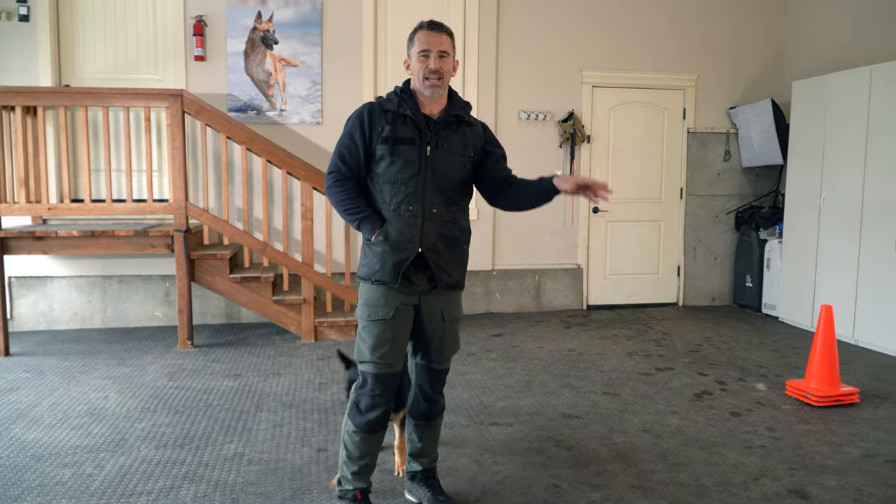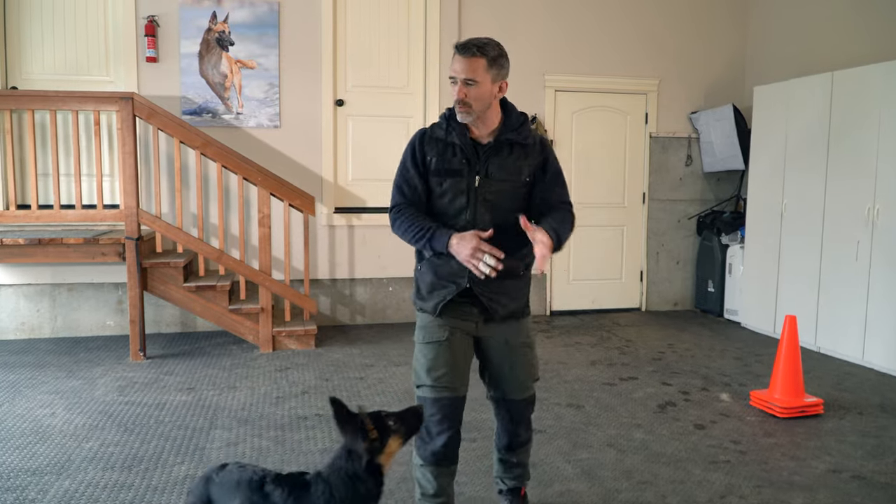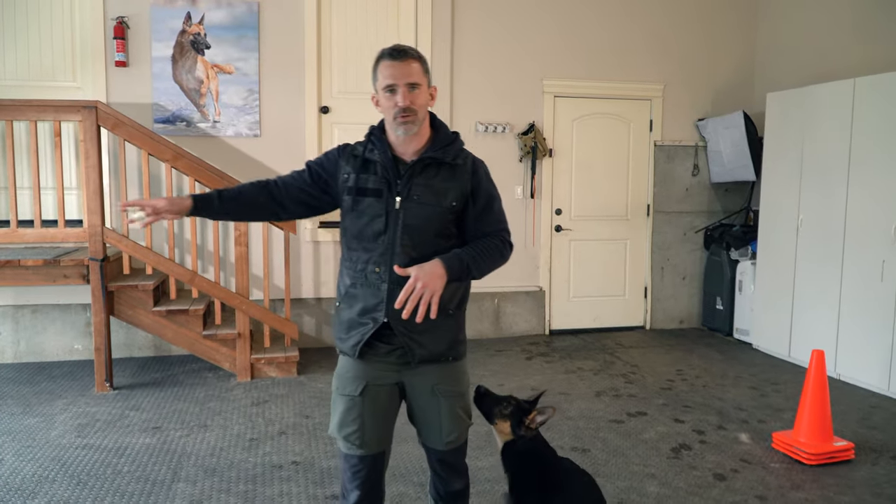This is a fun exercise. I like to throw this into my training routine when I'm doing other exercises — sit, down, climb — all the stuff we worked on in previous lessons. We include that in our sessions and then throw something like this fun movement into the routine. Dog training is supposed to be fun. Let me show you what it looks like with my dog Ari. We can see the difference with an older dog that has more athletic abilities than a puppy still learning these physical movements.